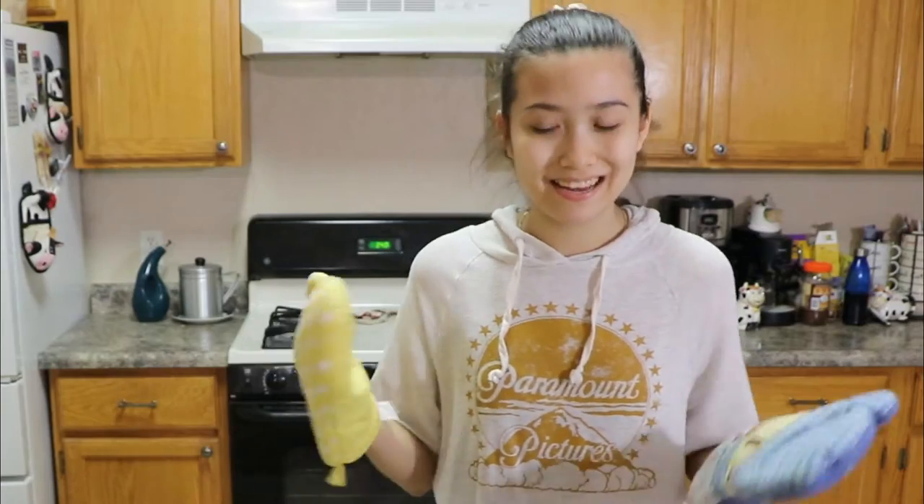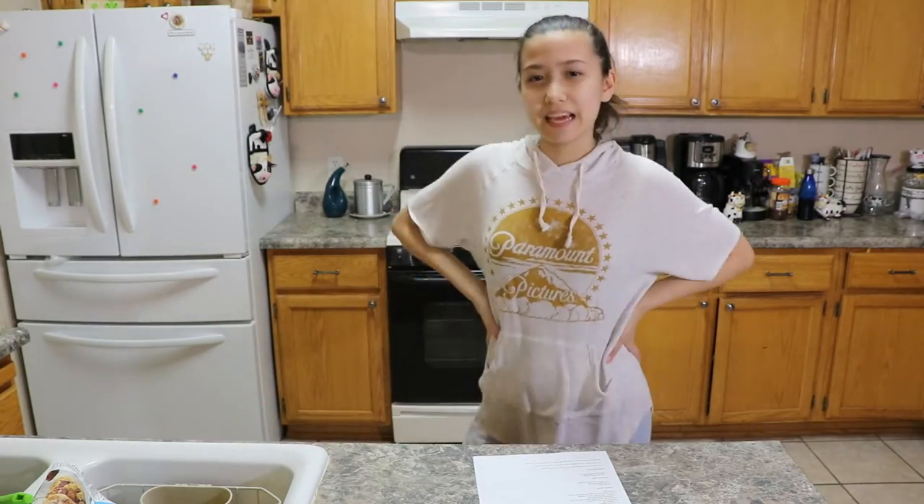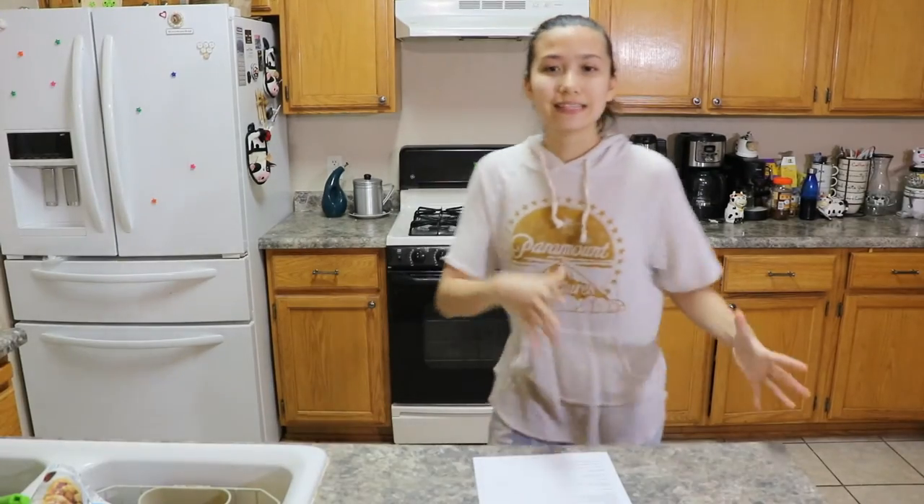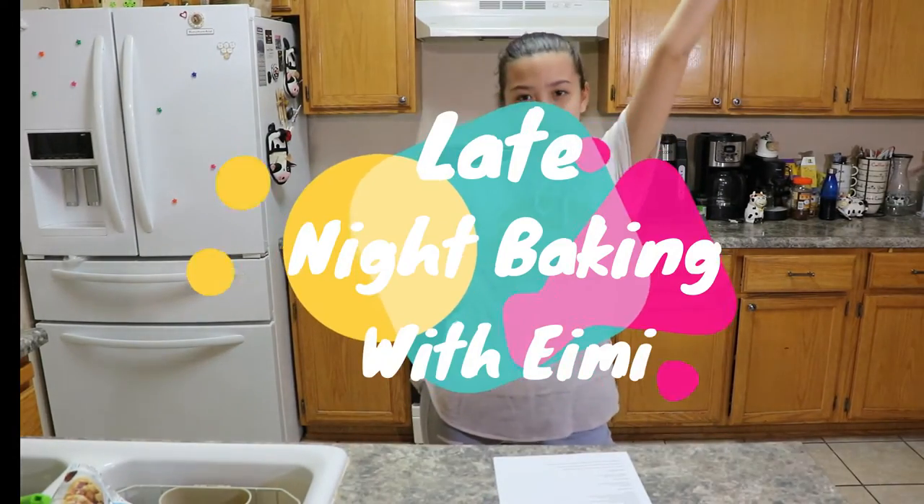I'm having a midlife crisis right in the middle of this. I think this is why I probably shouldn't bake at night. Hi everyone, it's Amy, and today we are going to be doing a video — it's going to be called Late Night Baking with Amy.